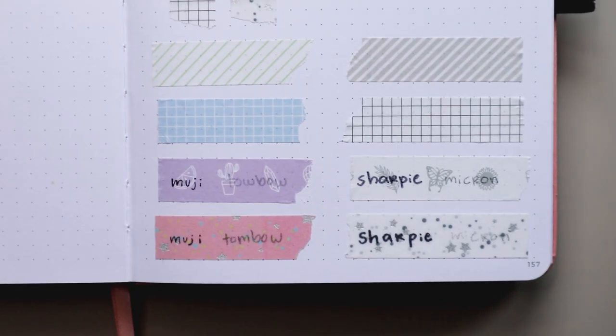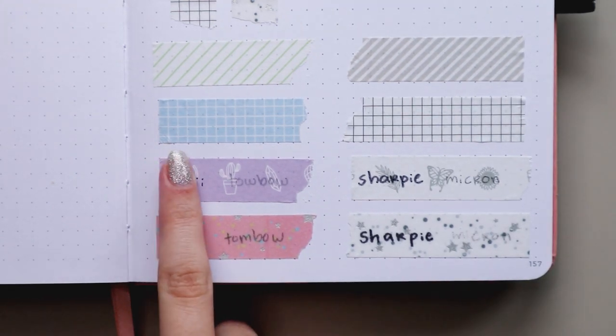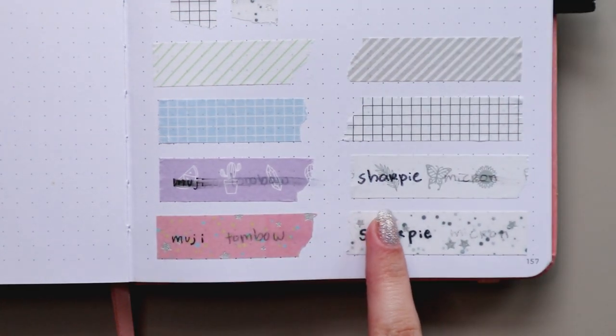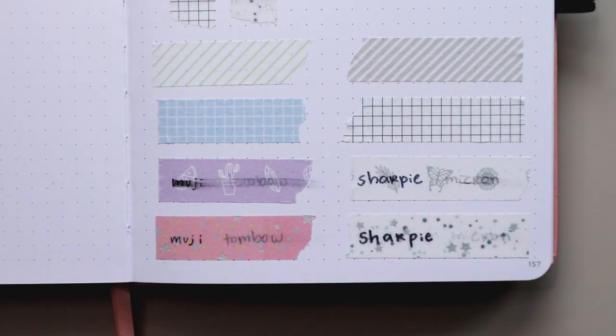The last test was to see if they would smudge. I let them dry for about 5 minutes, and the Sharpie was the one that was perfect on the washi tapes. The other pens are just a big no because they don't work well on them.